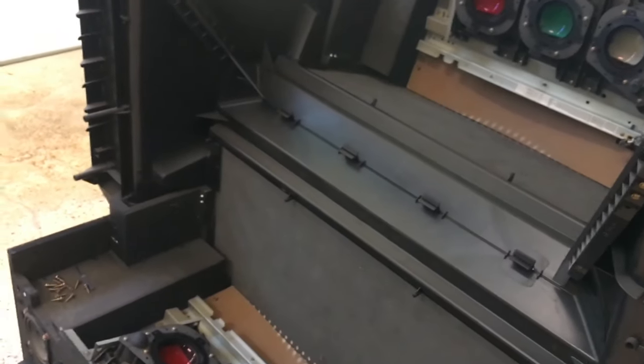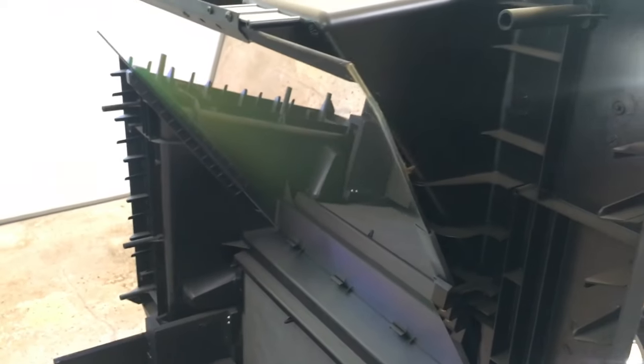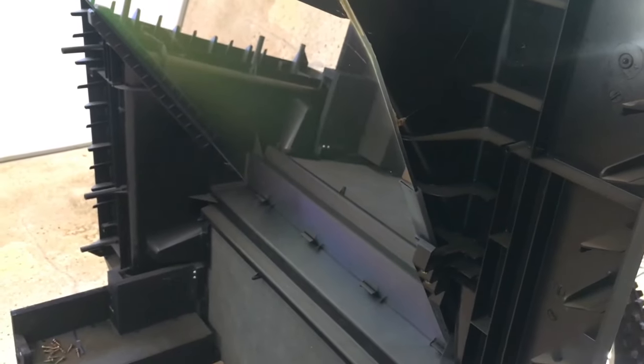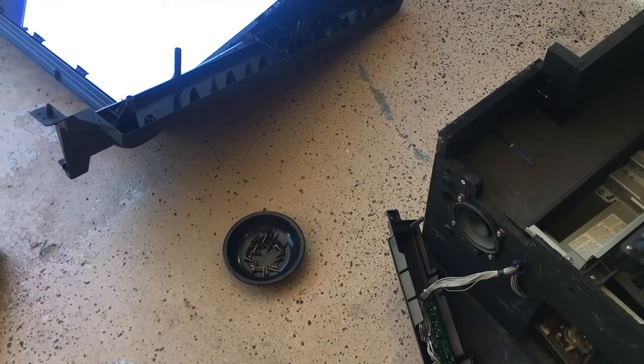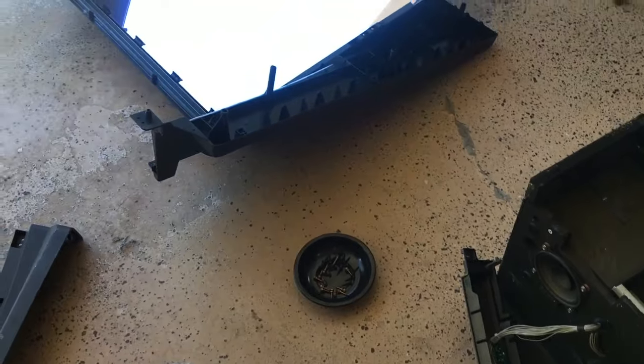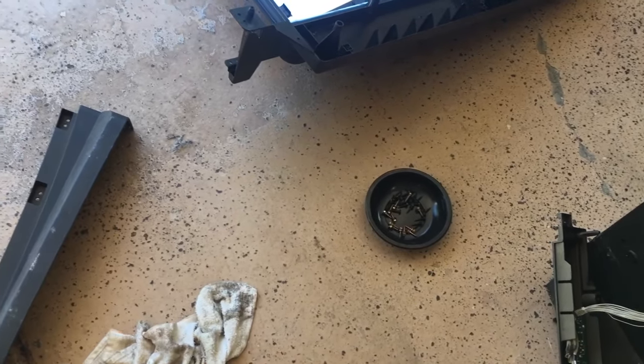Now that we understand how this TV works, I'm going to take the mirror off and the plastic assembly it's attached to. I decided it would be a better idea to take the plastic and the mirror off together so I wouldn't risk breaking the mirror.